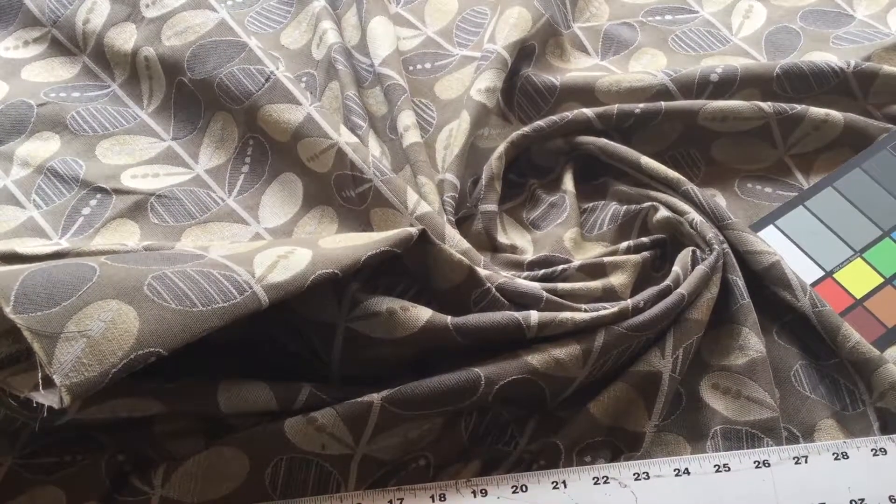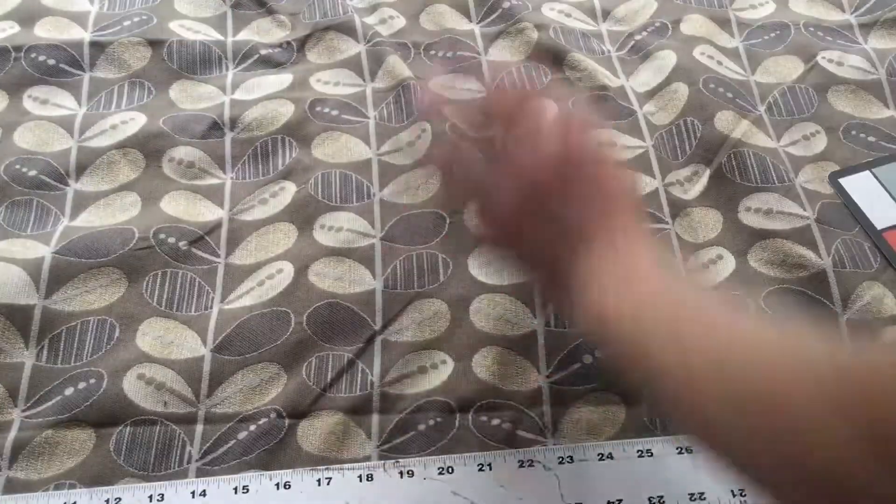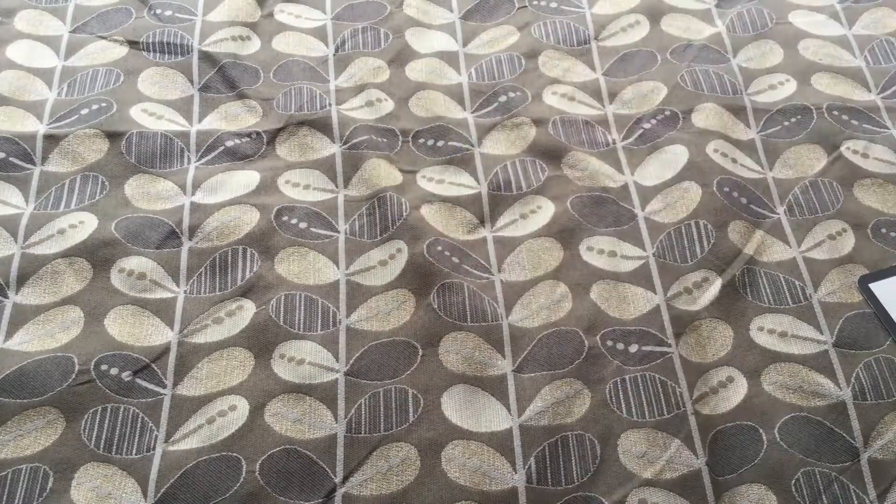This tapestry weave upholstery fabric is a medium to heavy weight. It's got a nice handle and a nice gather. We're looking at the fabric with the salvage at the top of the screen and salvage at the bottom of the screen, so the fabric runs left to right in your video.